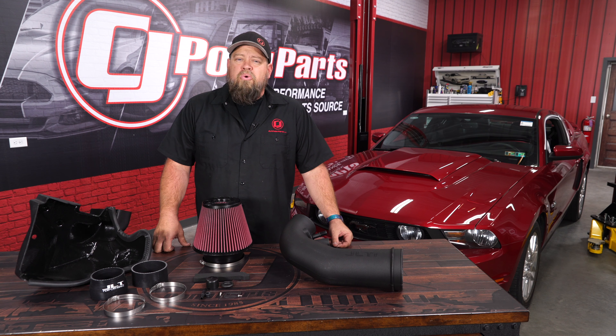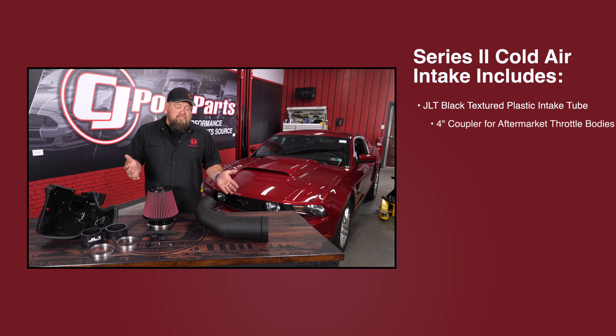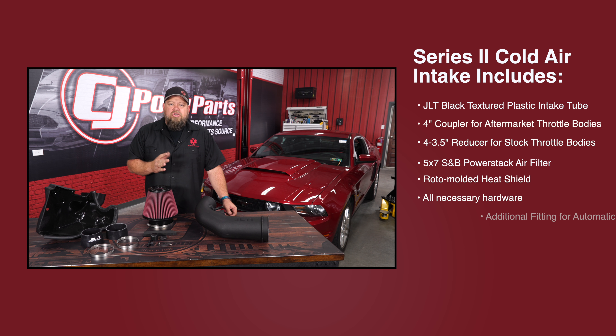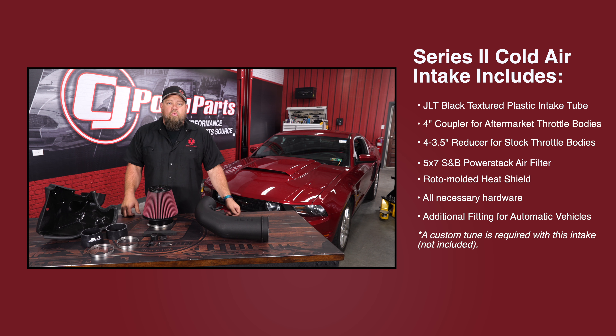This JLT Series 2 intake is going to fit your 2011 through 2014 Mustang GT and your 2012 to 2013 Boss 302. JLT has offered an intake for the Coyote engine since pretty much the very beginning, but the Series 2 is just taking it one step further. This kit has some changes and provides a little better fit and finish, but the biggest difference is the larger air tube, which is going to let more air in for more horsepower.